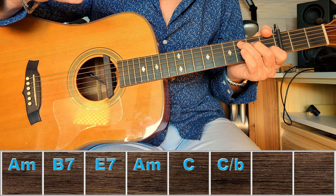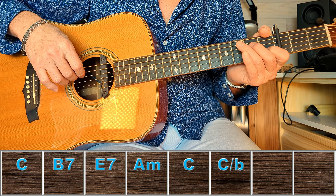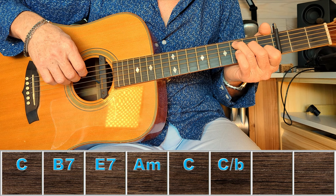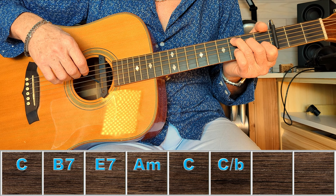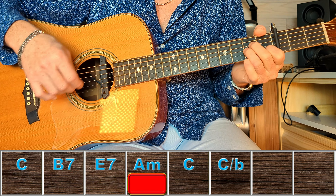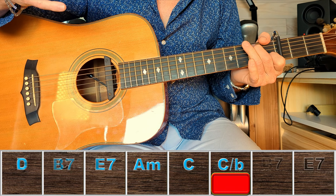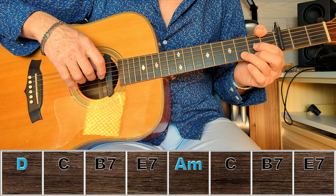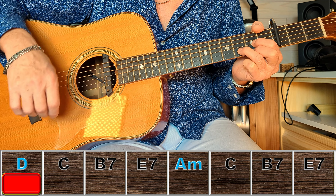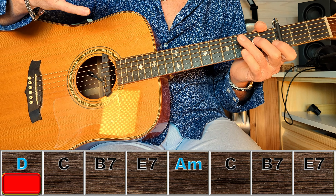Je refais la même chose, sauf qu'au lieu de commencer par un La mineur, je commence par un Do. Trois, quatre, et... Pour le Ré, on garde le même système.